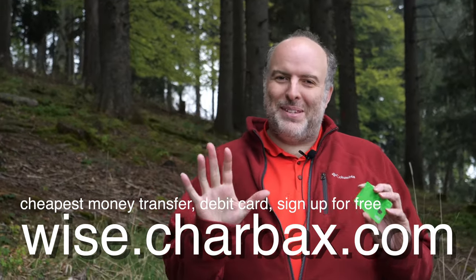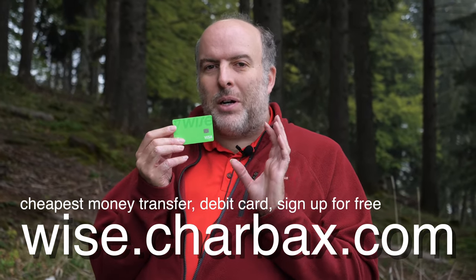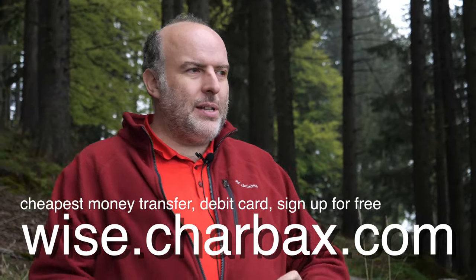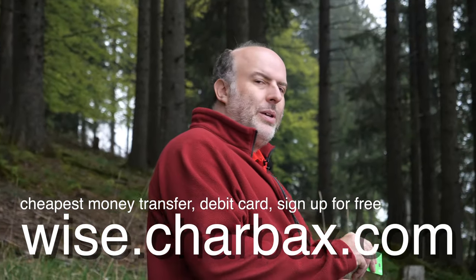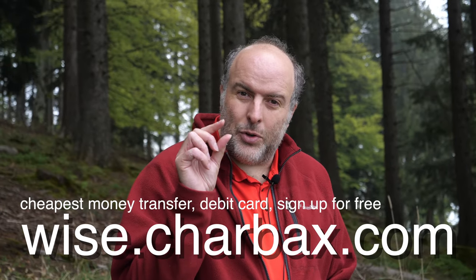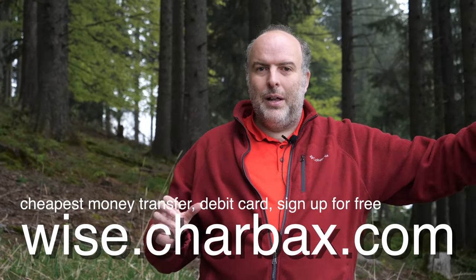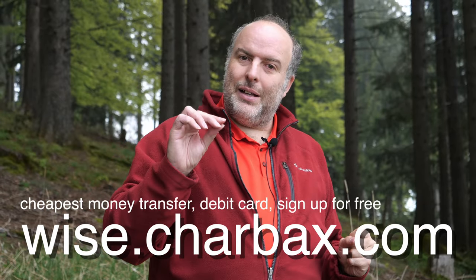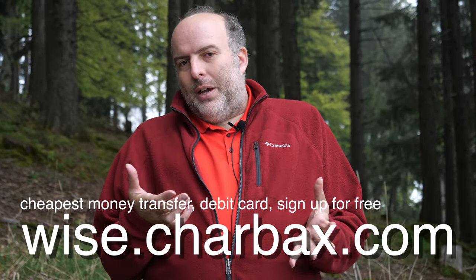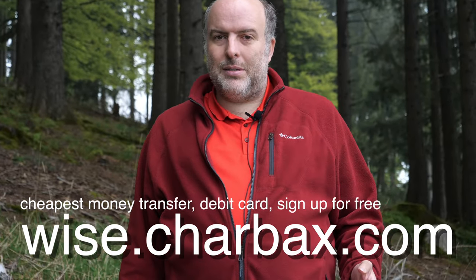I'm not Mr. Beast, but if I was Mr. Beast and sending you a bunch of money, I would use WISE. WISE is a really smart way to send money around the world with tiny little fees. It works in hundreds of countries. Every time you go to a different country, use your WISE card or Android Pay or Apple Pay with a tiny conversion fee. If you have customers in different countries, they can send you money to local bank accounts in the US and Europe and all over the world. Don't use PayPal, Western Union, or your bank to send money — they take gigantic fees. Just use WISE.